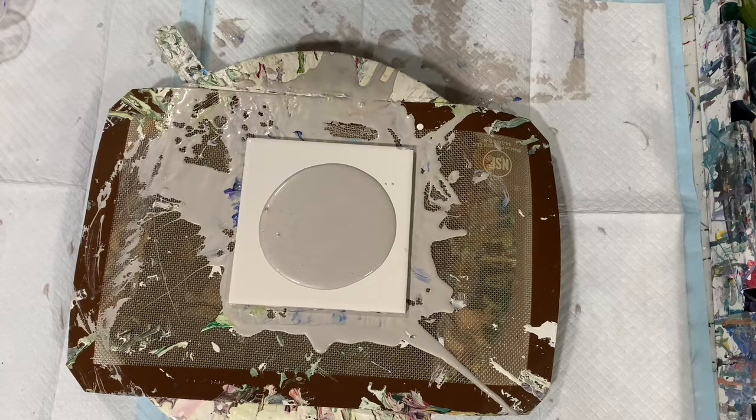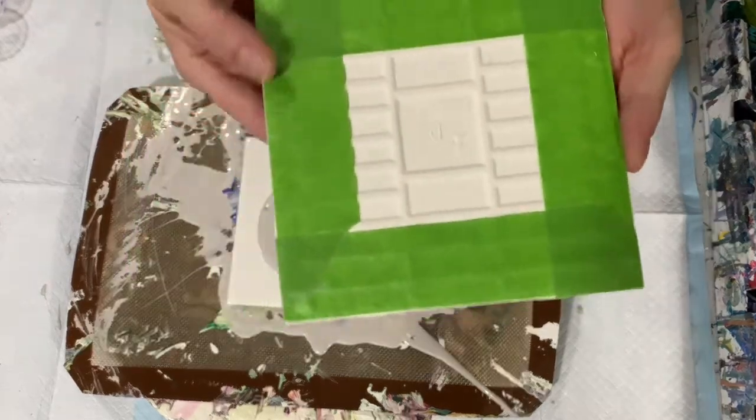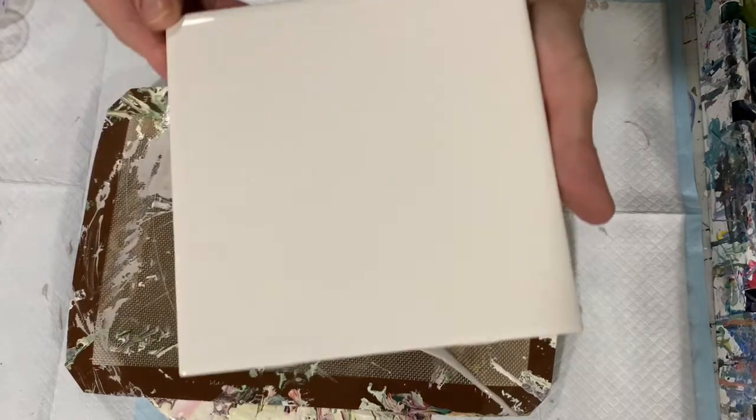Let me show you how I prepare my ceramic tiles. First I tape the backs off, and then I clean the top with an alcohol wipe and wipe it off very carefully with a paper towel so it's very, very clean.